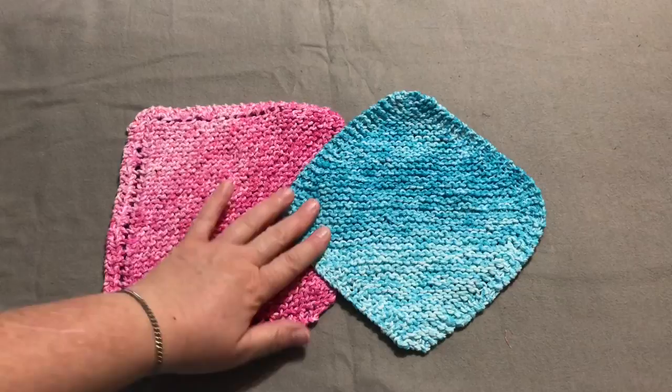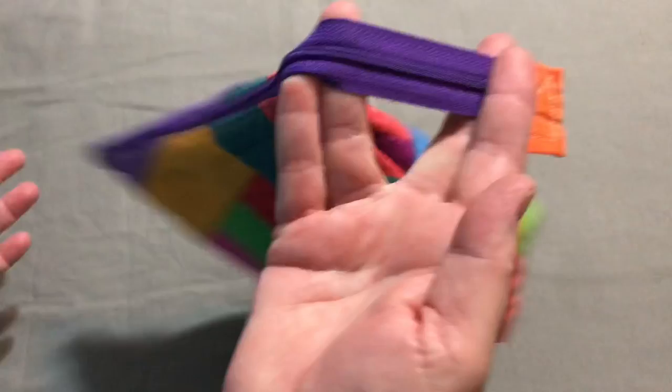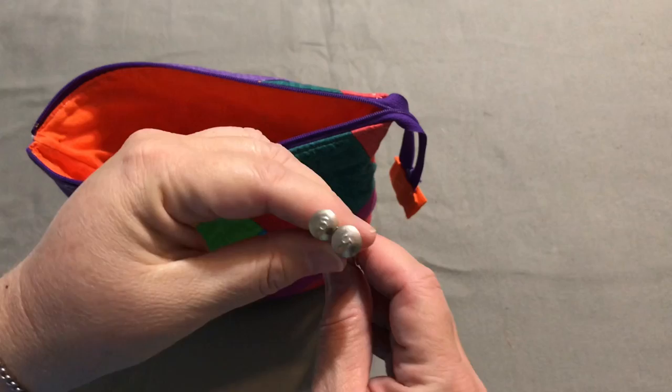I have my project bag all set up — this is pretty much my permanent dishcloth project bag. I don't take it out with me usually; it's generally something I keep at home. I may take it if I have no other projects, but you've seen my Whip It Wednesdays — I always have a project. In here I keep my size five needles, and I always have these in here. These don't go anywhere else — they're only for knitting dishcloths.